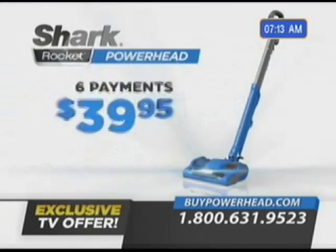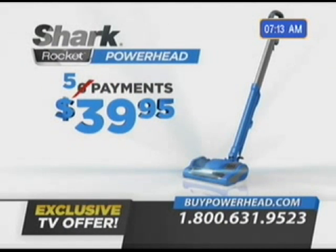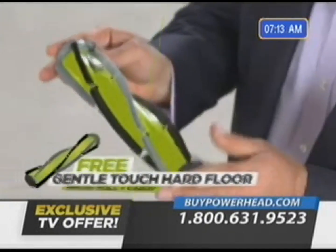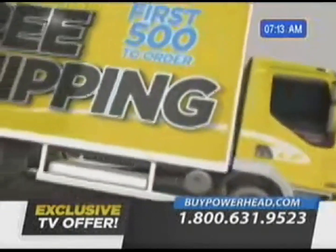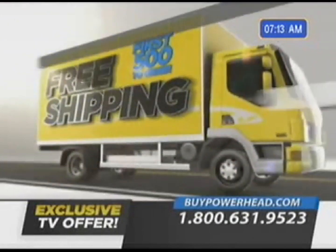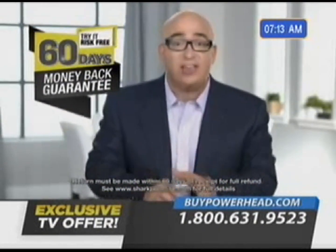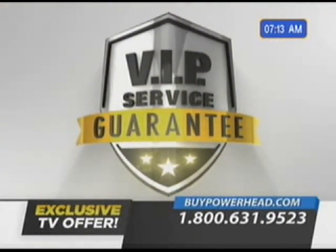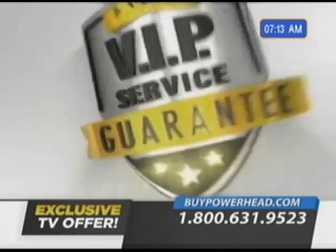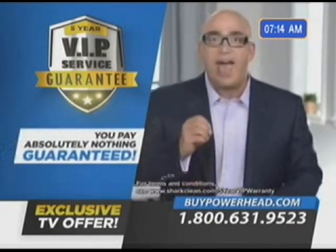Through this very special television offer direct from Shark, you can own the new Shark Rocket Powerhead for just six payments of $39.95. But order right now and we'll make one payment for you — the Shark Rocket Powerhead can be yours for only five payments of $39.95. When you order, you'll also receive the one-of-a-kind gentle-touch hard floor brush roll along with a handy brush roll caddy. Be one of the first 500 to order and you'll receive your Shark Rocket Powerhead with free shipping. If you don't agree it's the most convenient, best-cleaning vacuum, then send it back — Shark will even pay the return shipping, no questions asked.